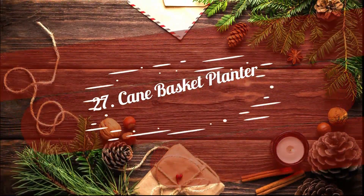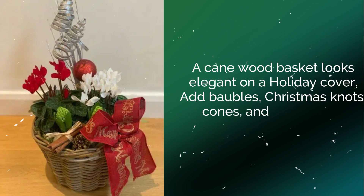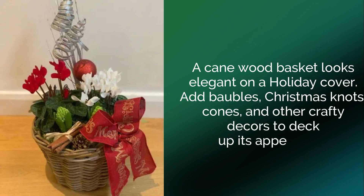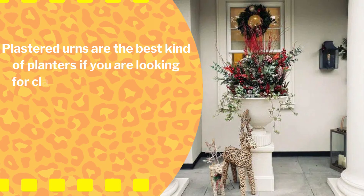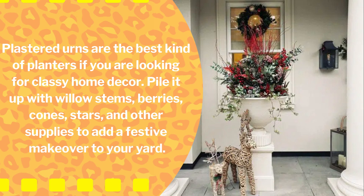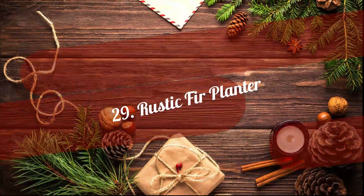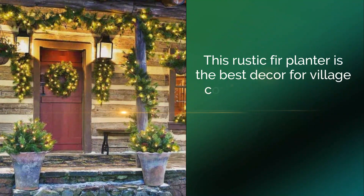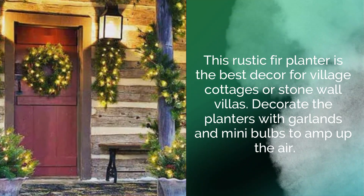27. Cane Basket Planter. A cane wood basket looks elegant on a holiday cover. Add baubles, Christmas knots, cones, and other crafty decor to deck up its appearance. 28. White Plastered Urn Planter. Plastered urns are the best kind of planters if you're looking for classy home decor. Pile it up with willow stems, berries, cones, stars, and other supplies to add a festive makeover to your yard. 29. Rustic Fur Planter. This rustic fur planter is the best decor for village cottages or stone wall villas. Decorate the planters with garland and mini bulbs to amp up the air.